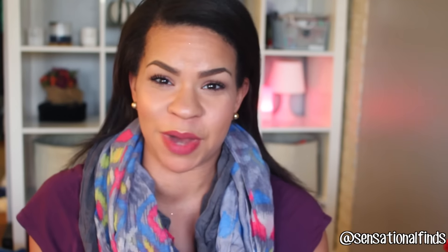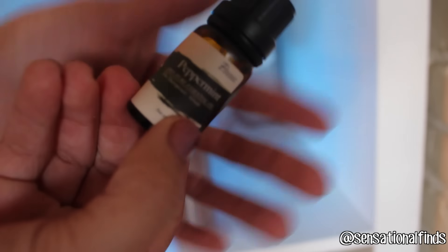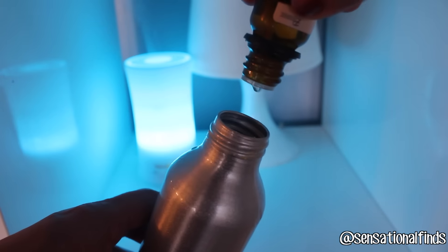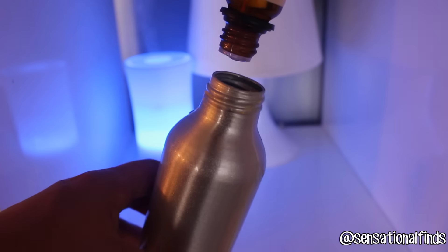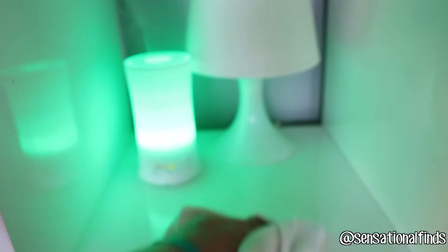Now I'm going to show you a few essential oil recipes that you can use in your diffuser and around your house for cleaning and other things as well. I will have this entire list on my blog. My favorite one has to be the orange and mint. So another great oil for cleaning is peppermint — what you do is add the peppermint oil to your water, I did 10 drops. I also added a little bit of lemon juice and this makes a perfect cleaner and it leaves your countertops and surfaces smelling like mint. It smells so good.